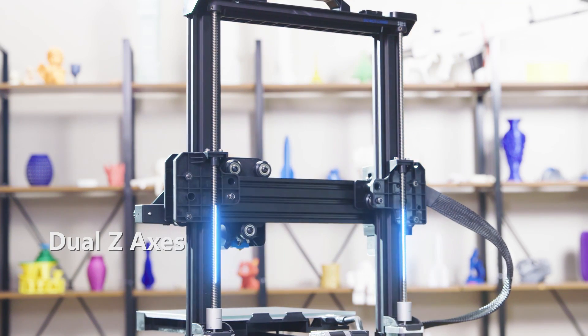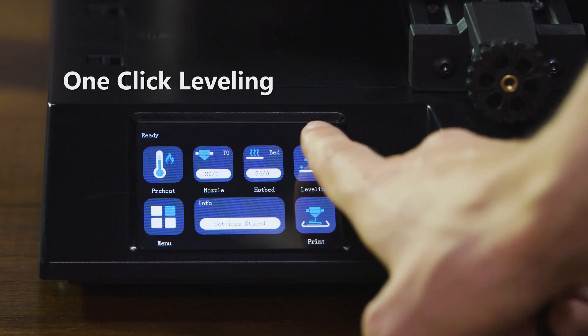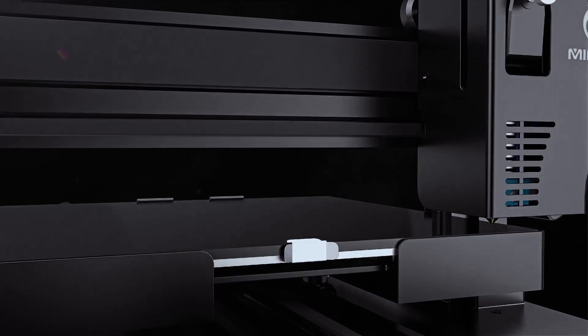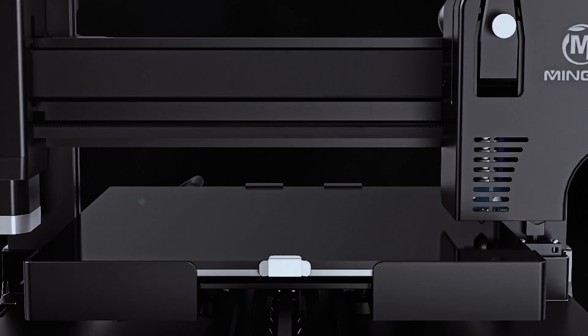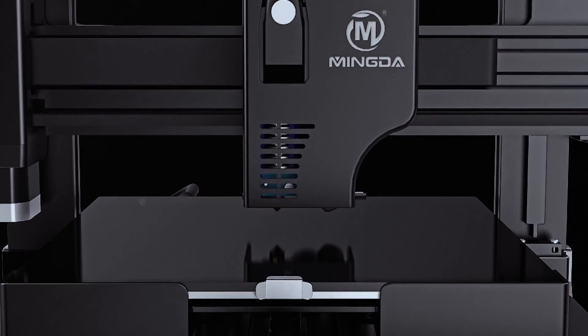The double screws on the Z axis ensure stable movement. In addition, Mingda has developed a more intelligent leveling function. With just one click on the screen, the Magician X can achieve auto-leveling through 16 points.